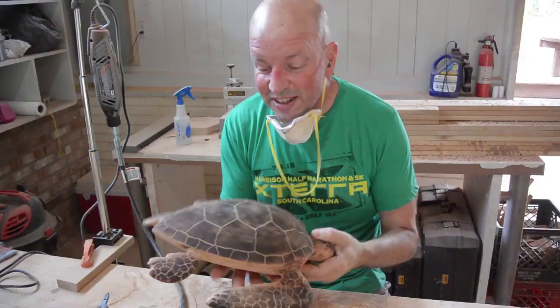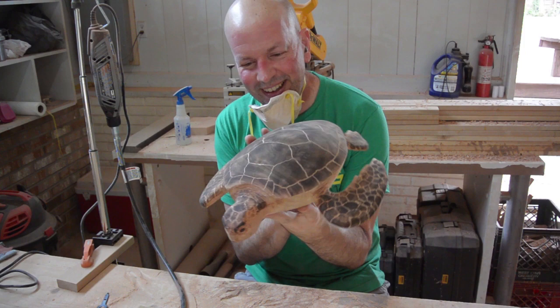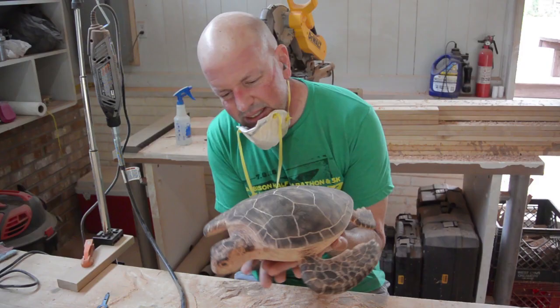That actually worked out better than I could have imagined. I'm so stoked about this. I've never tried anything like this before, but I think it turned out way better than I could have imagined, if I do say so myself. Although, I think it needs a base. Drop the base. I like the style.